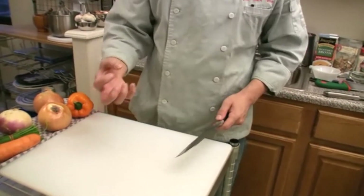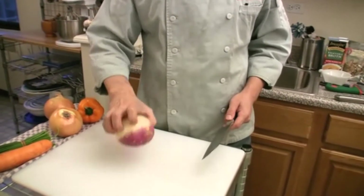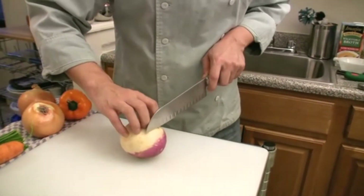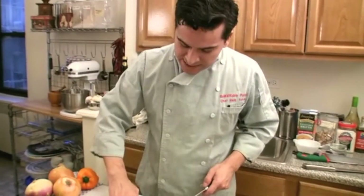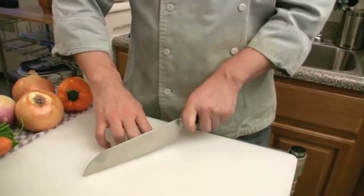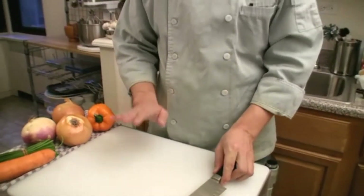The classic technique is that no matter what you're cutting, you grip it this way and always keep your fingers folded in. When you're cutting things, you're not going to cut yourself. The idea is you're going to have this sort of claw — fold them in. If you're running along your knuckles, you can just go back and forth and not worry. Let me show you in a practical way.